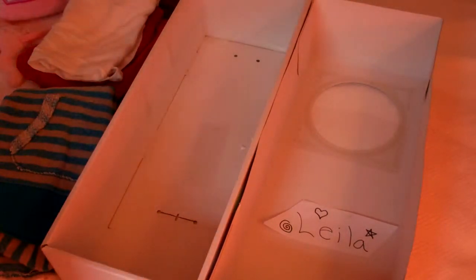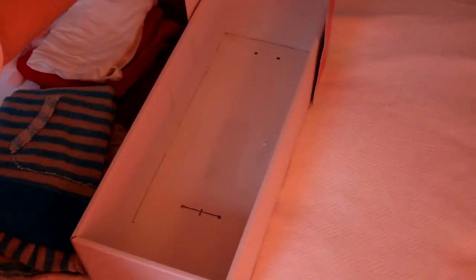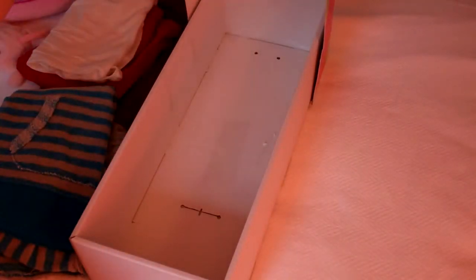So first what you want to do is take the top of your box and put it right here, straight up. What you want to do — so this doesn't fall over — you want to hold it, and take the bottom part and stick it in and slide it down so it stays solid and it looks like a bed.